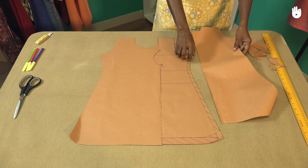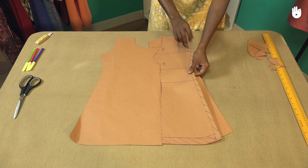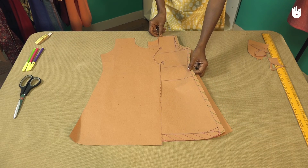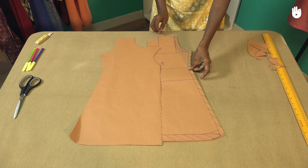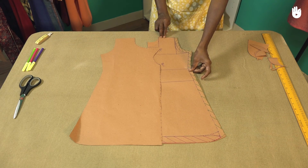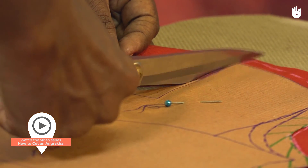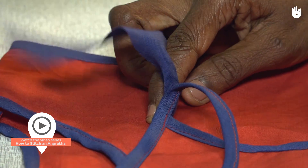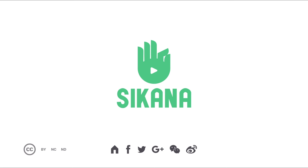Place the three parts of the pattern together, ensuring that they are aligned with each other. You have now learnt to cut the pattern for the front right panel of an angarakha. Watch the remaining videos and finish your garment.